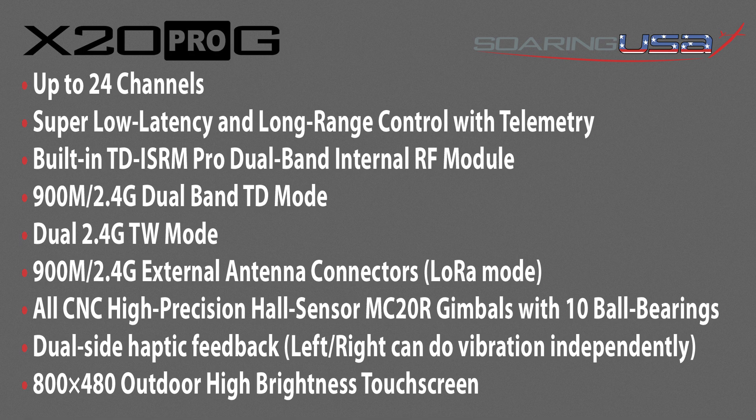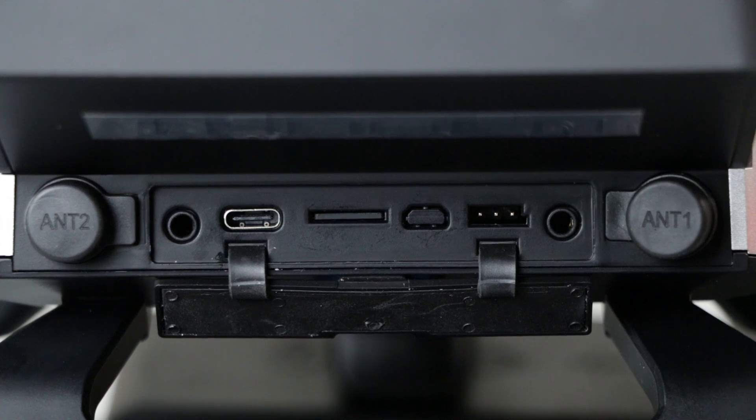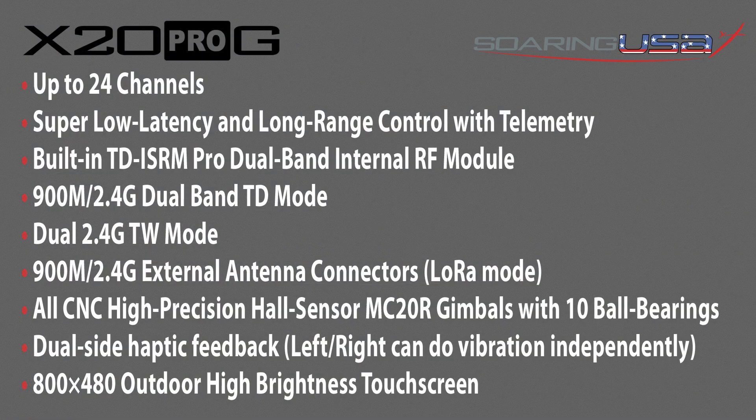The X20G supports up to 24 channels and features a built-in TD-ISRM Pro dual-band internal RF module that can operate on 900 MHz and 2.4 GHz dual-band frequencies for receivers that support that protocol. The RF module is super low latency with rock-solid long-range control and two-way telemetry. Optional dual 900 MHz and 2.4 GHz external antennas and adjustable power outputs in low route mode allow for extreme range in demanding soaring applications.